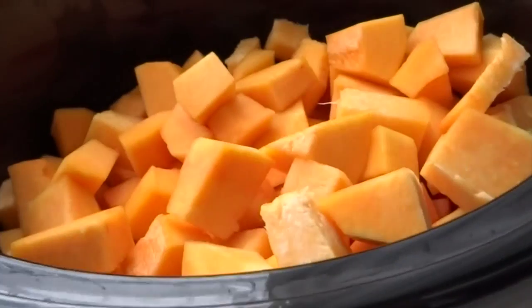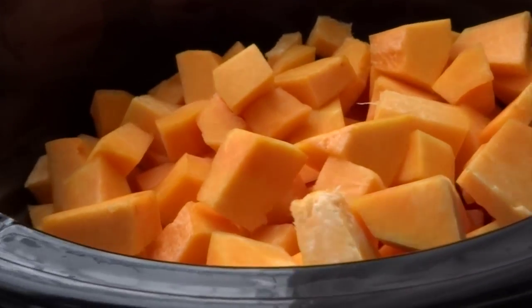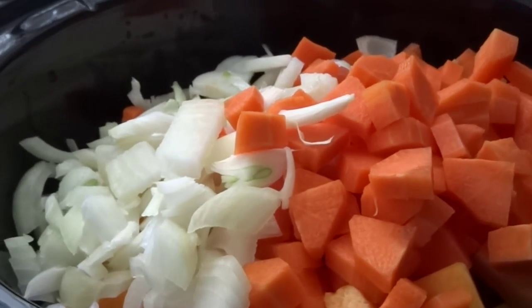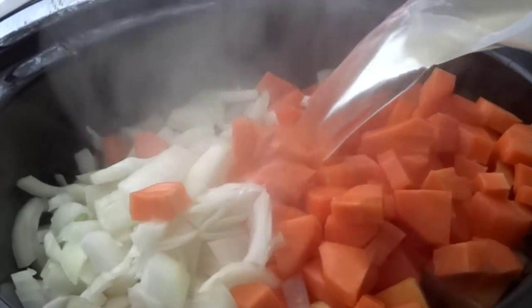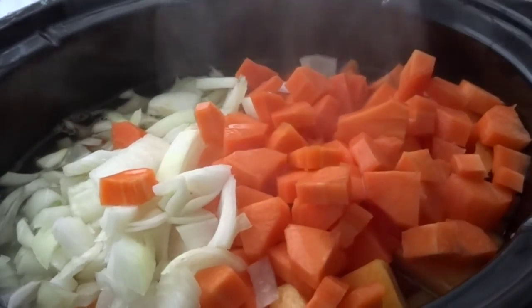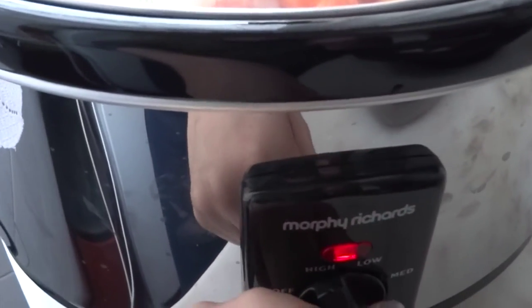First, start by adding everything to the slow cooker pan. Cover and set it to high for at least six hours.